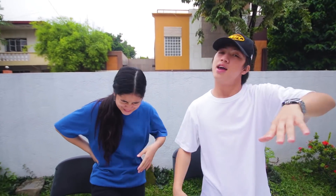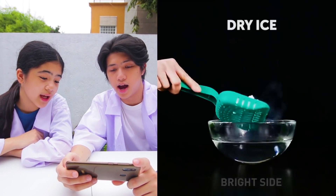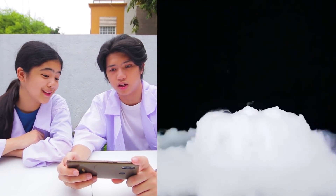But yeah, guys, so today we are gonna be scientists. It is hot water, dry ice, and it's smoky.